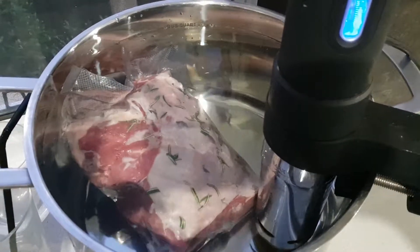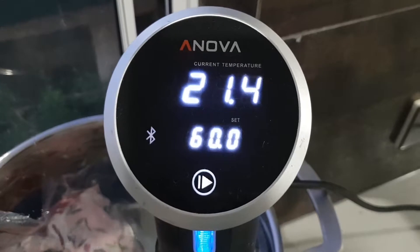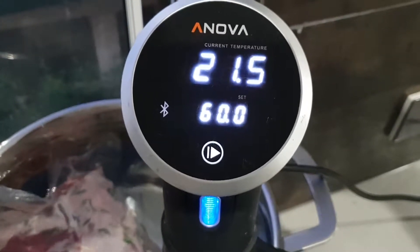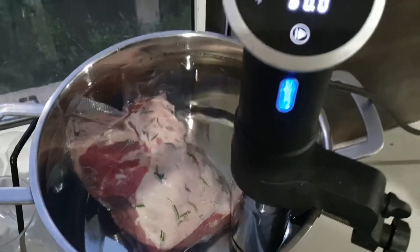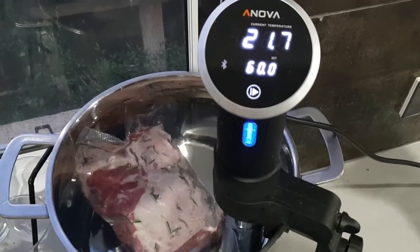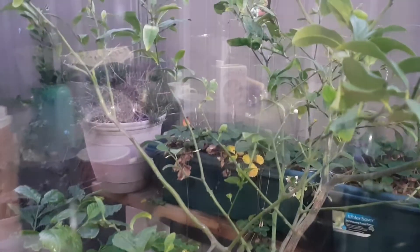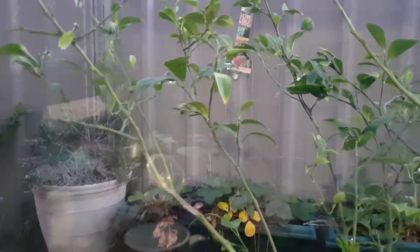As you can see it's gone from 19.1 up to 21.3 degrees, so to get up to 60 degrees it's probably going to take no less than 10 minutes. I plan on cooking this for about 24 hours — leg of lamb — so Friday night dinner, that's what we're having. Well, there's my garden out here: all my strawberries, lime trees, lemon trees, we've got all sorts.